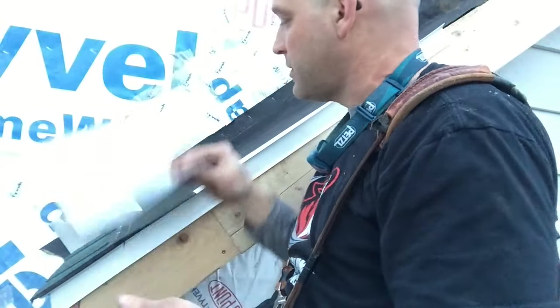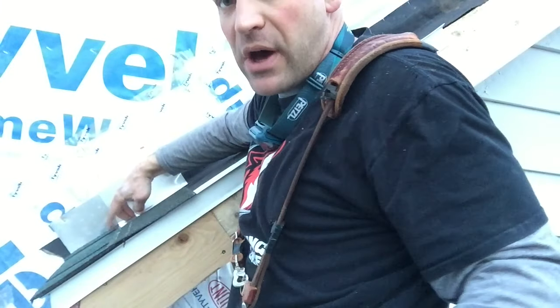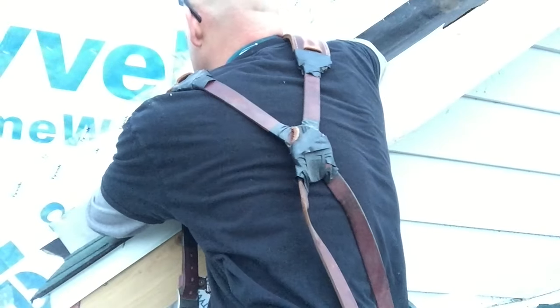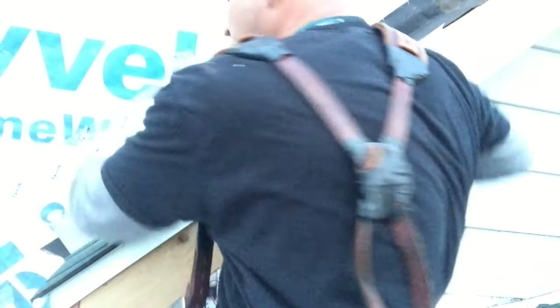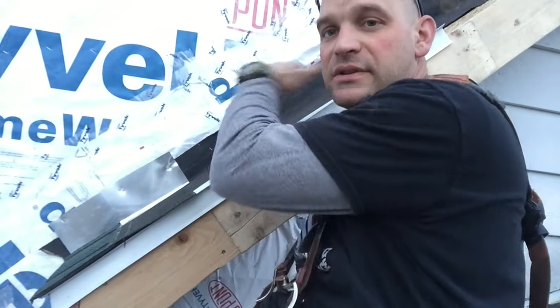Once you put a shingle on, then your step flashing goes next. It goes just a little bit above the overlap where the next shingle is going to come down, and you nail it on the wall. You press it down flat onto the shingle, and then you nail it onto the wall. That way you don't have any nails poking through where water would get in. So that's about it, folks — we're just going to continue this up: shingle, then step flashing, shingle, then step flashing, all the way up.